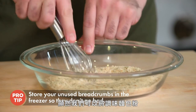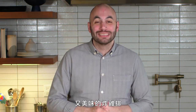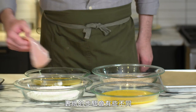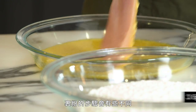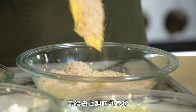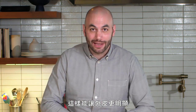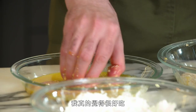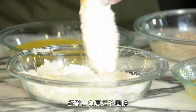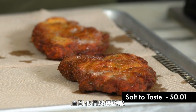We can use these seasoned breadcrumbs for a variety of preparations — for example, a really simple, delicious chicken cutlet. We have a little twist on the breading process: we're going into egg first, then flour, then egg again, then finish with our seasoned breadcrumbs. This makes a more distinct coating on the outside. We've seasoned the egg with Parmesan cheese, which gives it a nice flavor, and then we're going to shallow fry them until they're nice and crispy.